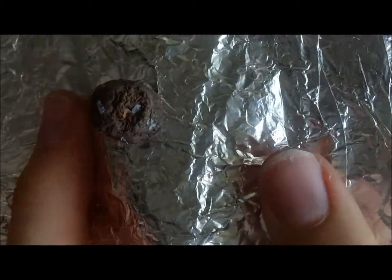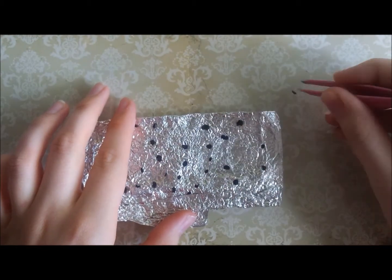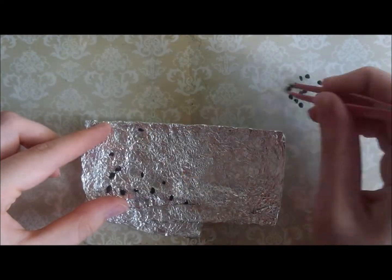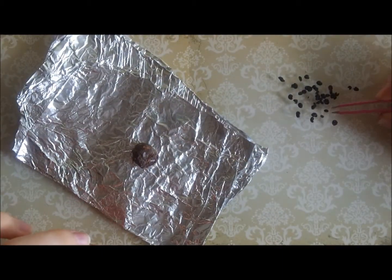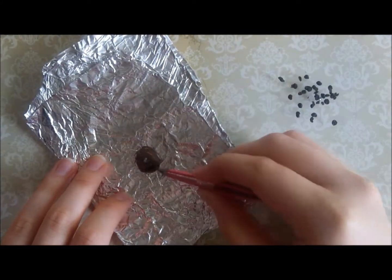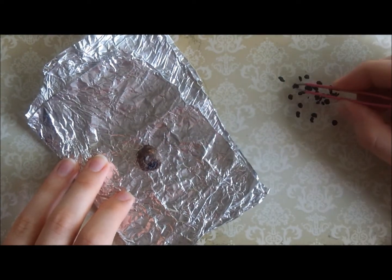This is what it looks like now — just a slightly more interesting blob than it was before! Now it's time to place the raisins into the pudding. I'm just picking the raisins off of the tinfoil with a pair of tweezers and then finding random places on the pudding to push the cooked raisins into. I'm putting quite a lot of raisins in the hole that I made because if you cut into a real Christmas pudding you can see that it's mostly just made of raisins and currants, so I'm just trying to replicate that look.